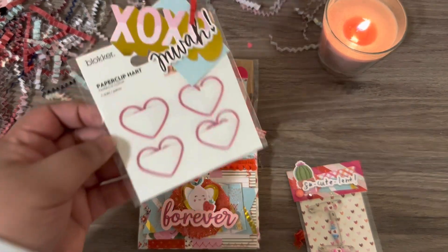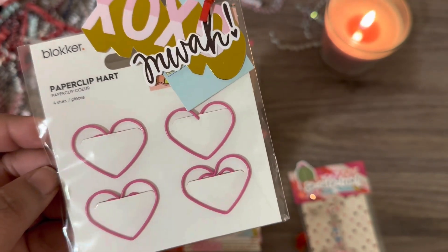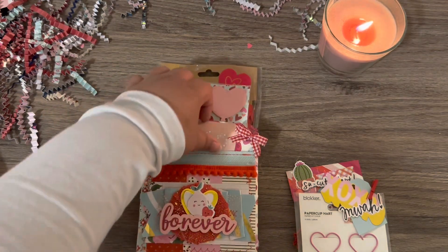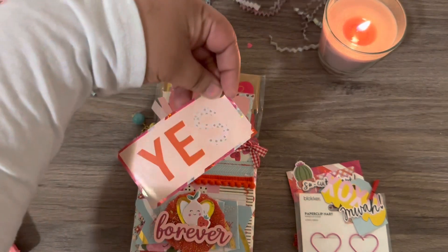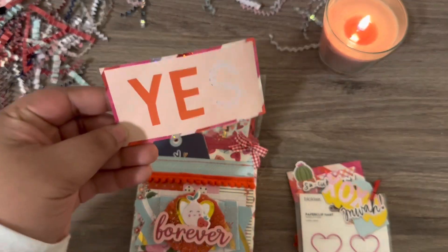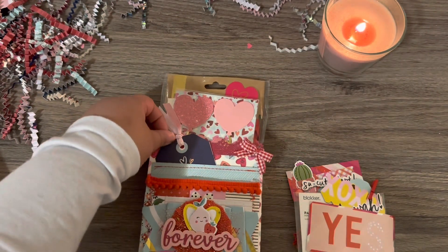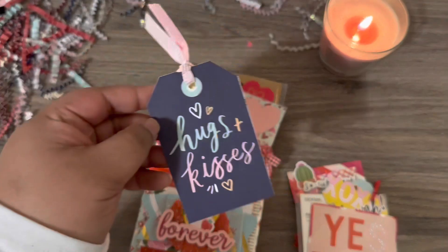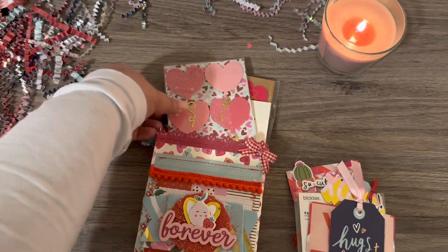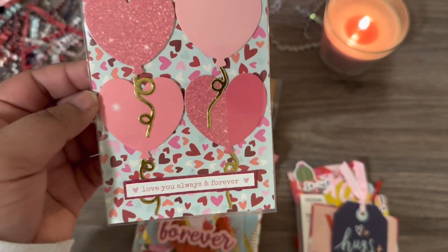Oh, look at all these paperclip hearts — that's so cute. That was the front pocket, and then in the back here you have this little sticker decal thing that says 'yes.' There's a little tag that says hugs and kisses, little heart balloons, and 'Love you always and forever.' Oh my gosh, so cute.